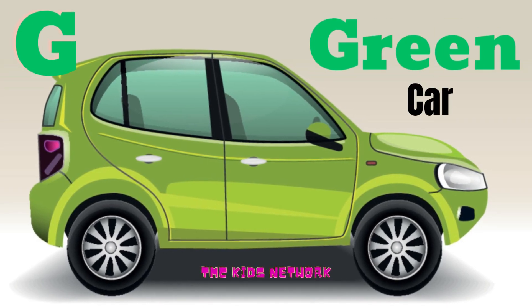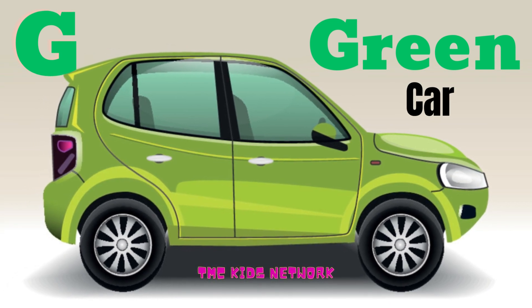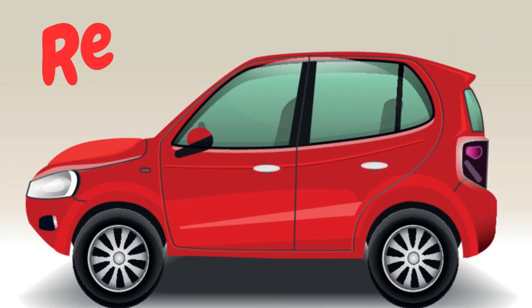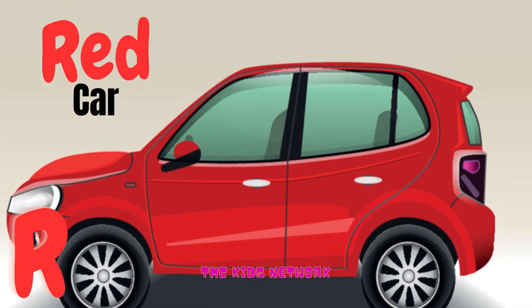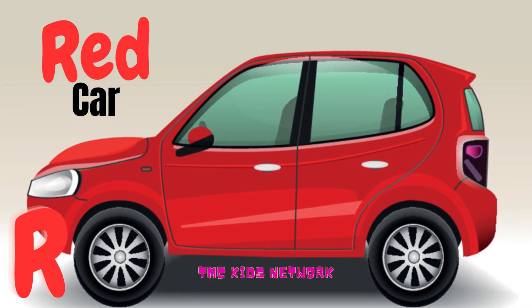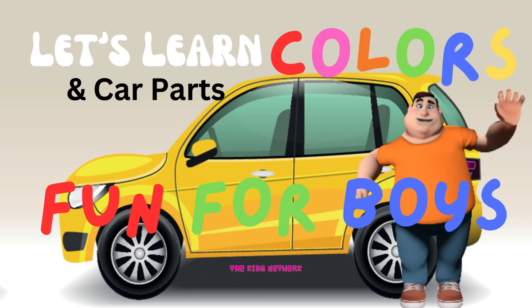And next is what? What color is this? Absolutely, it's a green car. You're correct, it's red. You did it, very good.